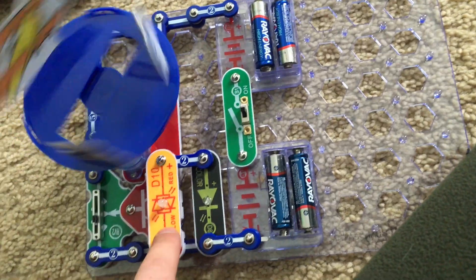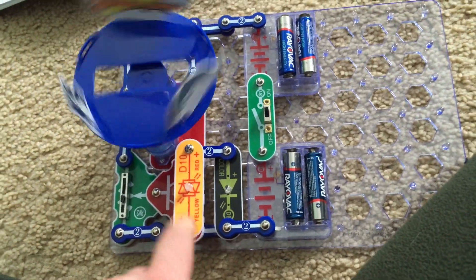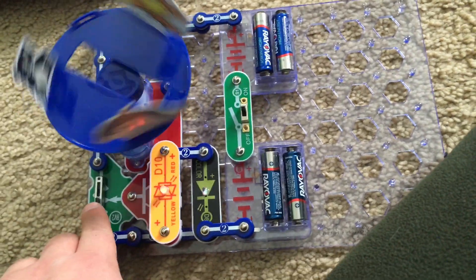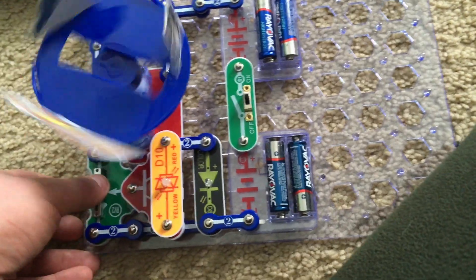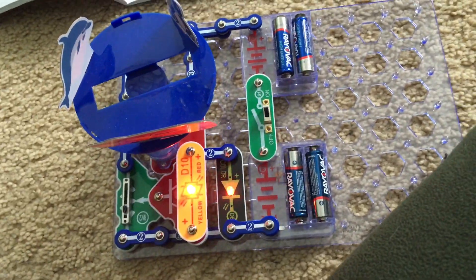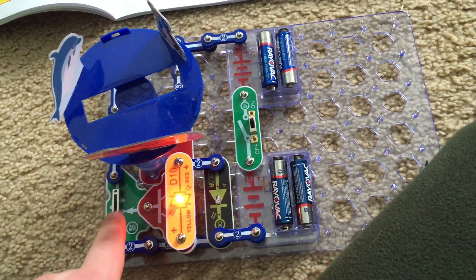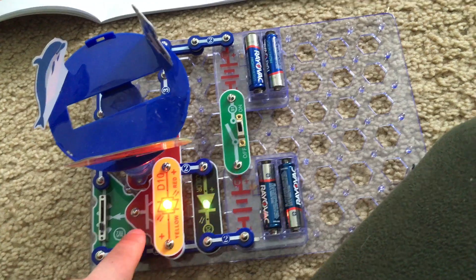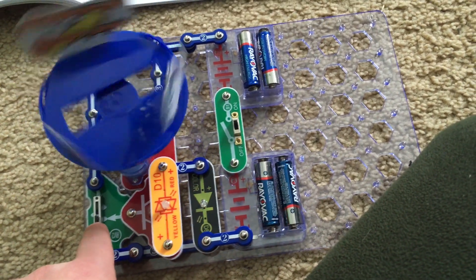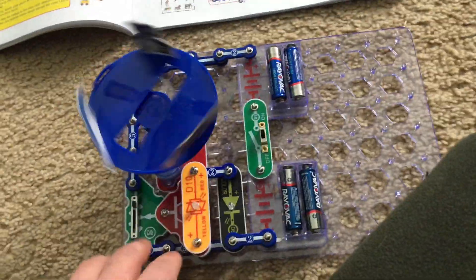The LEDs don't seem to stay on long, and I think it's because the motor uses a lot more energy than the LEDs. But you can adjust the speed of the merry-go-round with RV2. When the merry-go-round is not spinning, the LEDs are on at full brightness, then they go out as it rotates since it's drawing more energy.